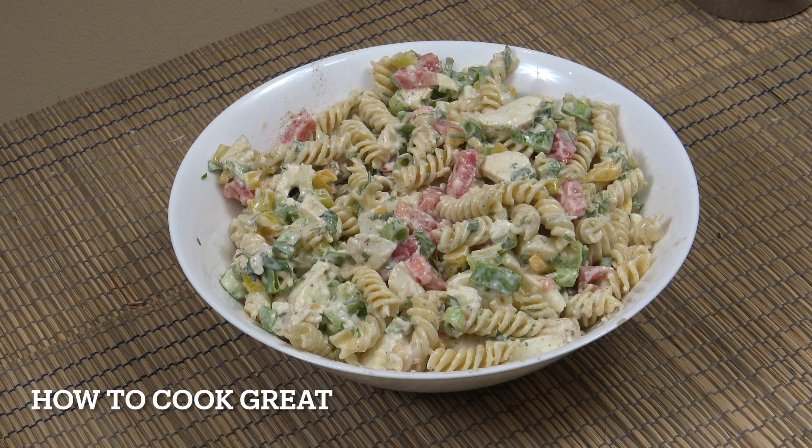Hello, not going to keep you long at all today. We're going to make this really simple pasta mozzarella salad — you can add whatever else you want to bulk it out. Welcome back to How to Cook Great.